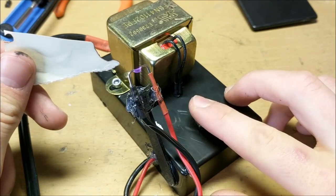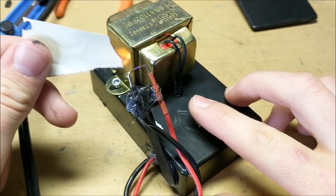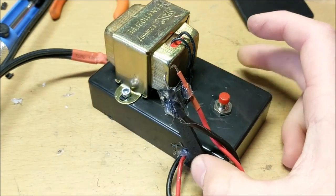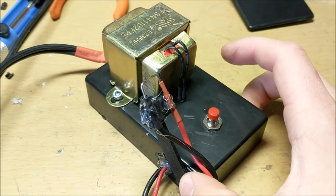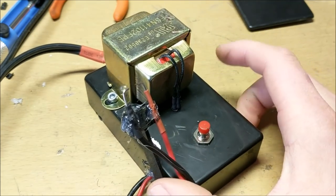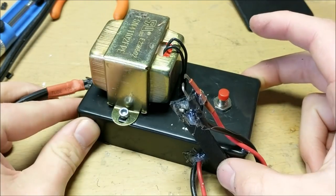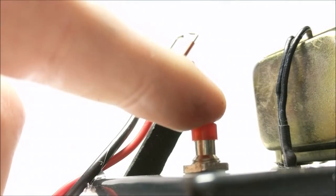This arc can be used to light pieces of paper on fire. Overall, I think this is a very cool little desktop toy for lighting little pieces of paper on fire — I think it'll make a great present. As always, thank you for watching and please subscribe.